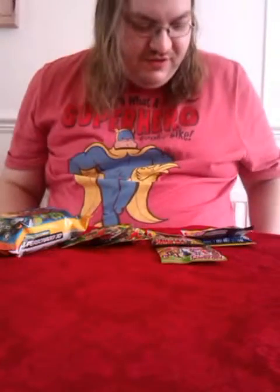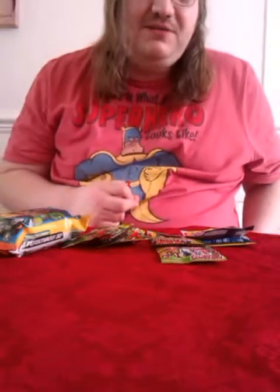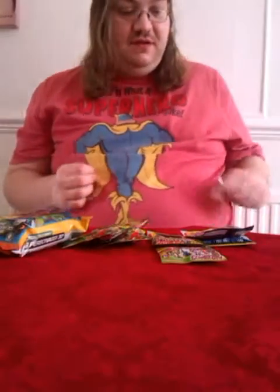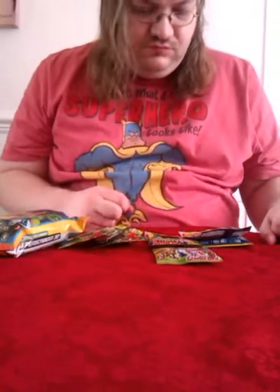Alright, Rick Wool again, back with another blind bag special. With the way it's been going lately, this may be my last for a while because I've been getting far too many swaps. But hopefully I've got something different this time — I've certainly got one thing that's definitely different, which I'll be looking at momentarily.